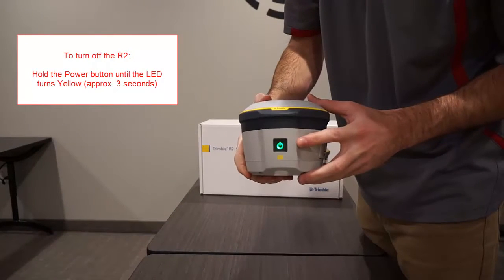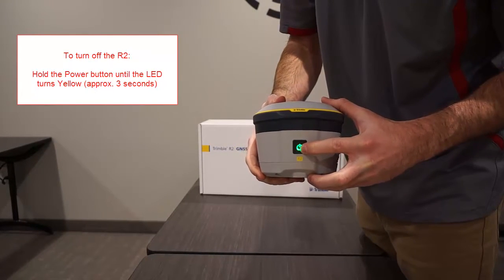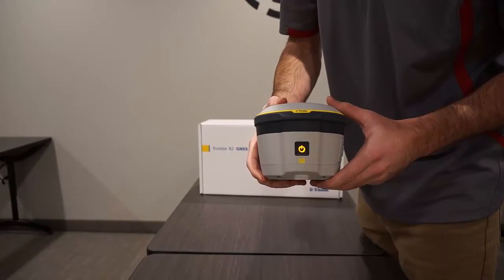To turn off the R2, press and hold the power button until the LED turns yellow. Release and you should see the light turn off.